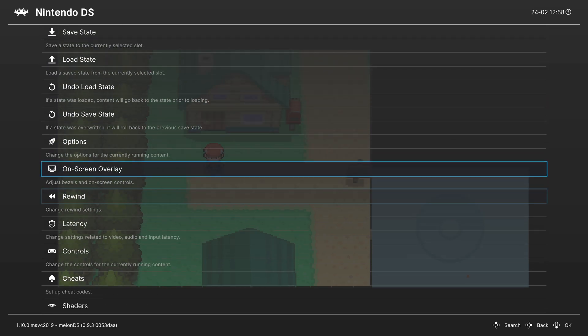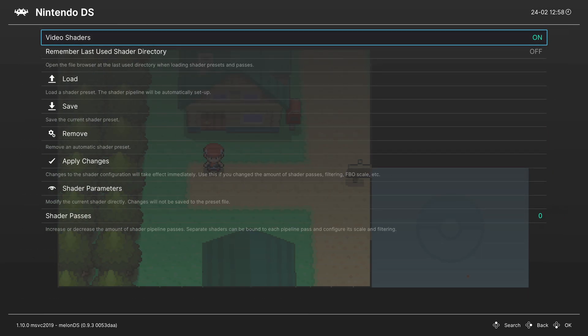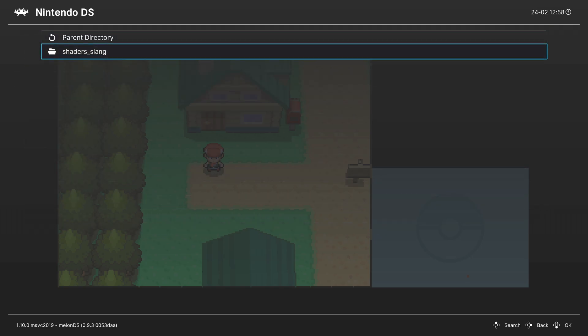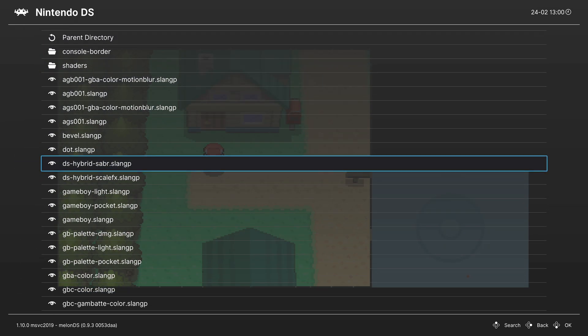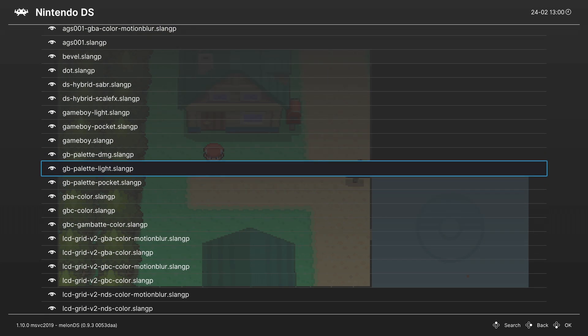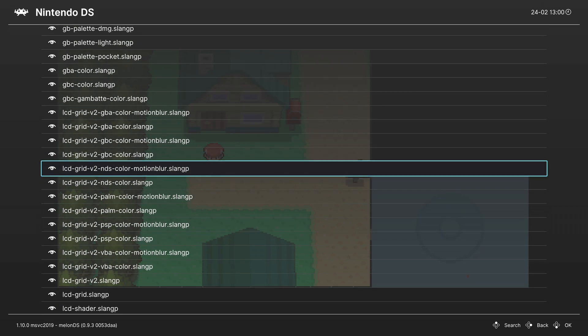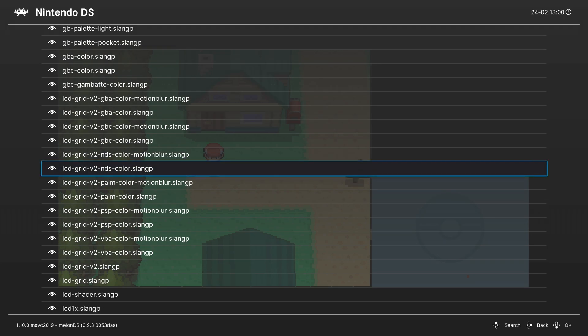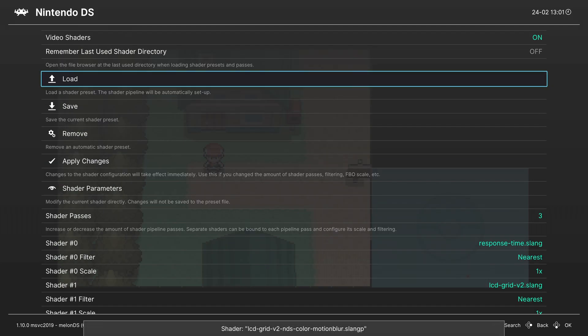One last thing — how to apply a Nintendo DS screen shader to your emulated DS game. Head down into the Shaders tab, turn them on if they aren't already, go into Load, then Shader Slang, and there is a handheld folder. The first two DS options in that folder are to make a hybrid screen effect — if you're already using hybrid mode, don't use these two. Scrolling further you'll find the LCD grid shader options, which include NDS Color plus Motion Blur and NDS Color. These apply an LCD grid line and Nintendo DS desaturated colors.